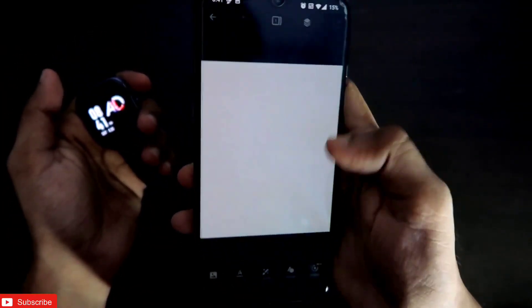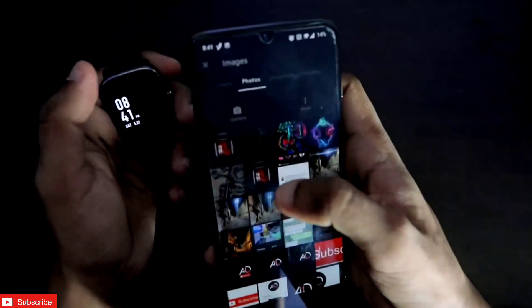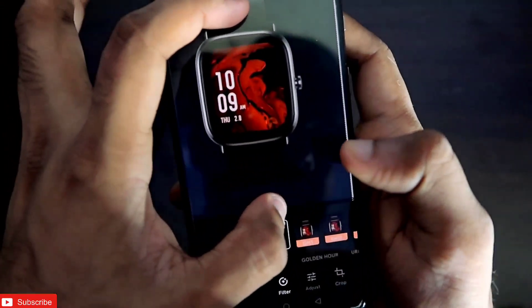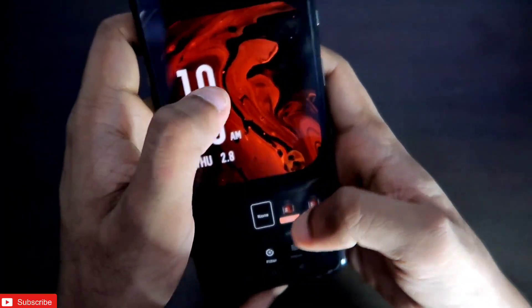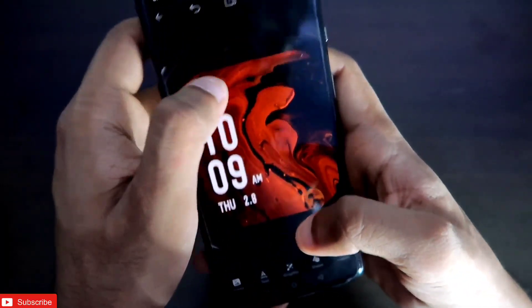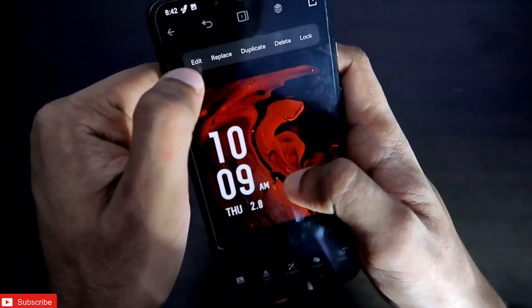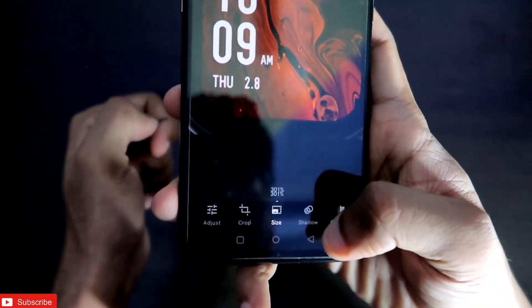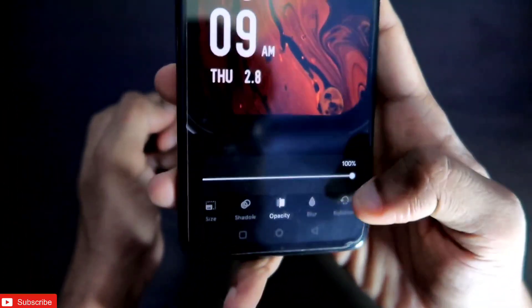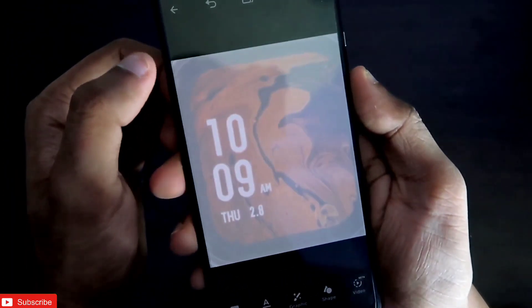Now you can put any wallpaper on this canvas. First, I recommend putting the screenshot of the watch face we took earlier, then zoom it until it covers the full canvas. Next, decrease the opacity of this screenshot image. Click on the image, go to Edit, slide to find the opacity option, and decrease it a little bit.